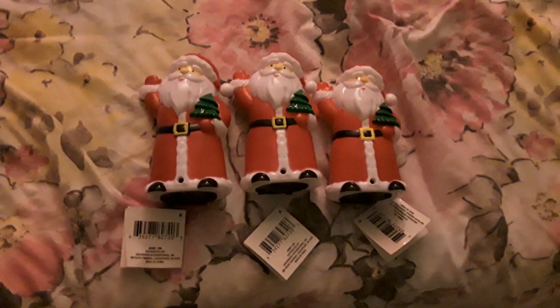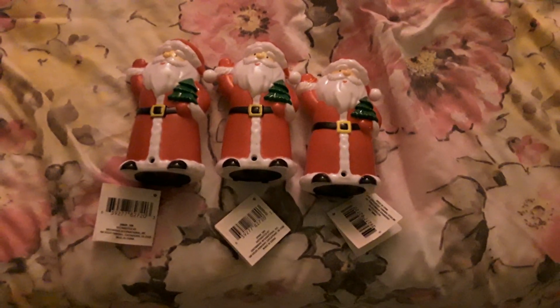Hello everybody, today I would like to share with you these motion sensor LED Santas. I was contacted by this company and they asked if I can take a look at their product, so here it is.